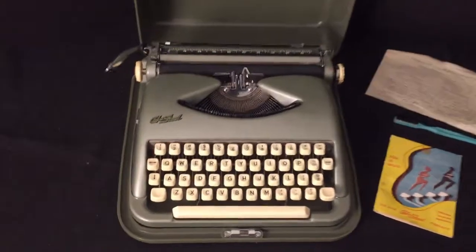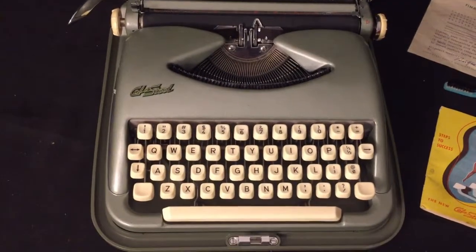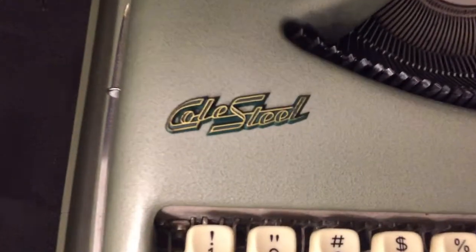Hi, this is Jim's Vintage Collectibles with this Kohlsteel portable typewriter. It's in a great metallic green color and it's in great shape.